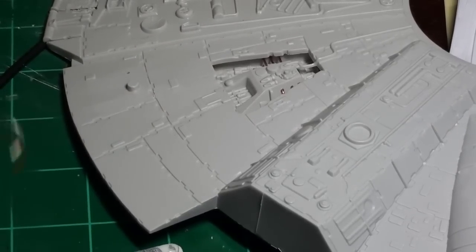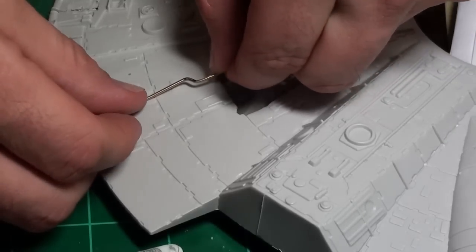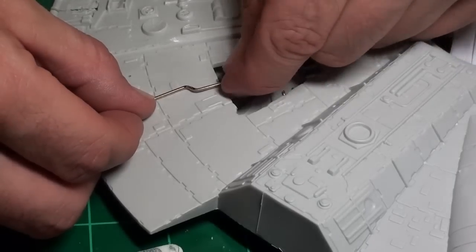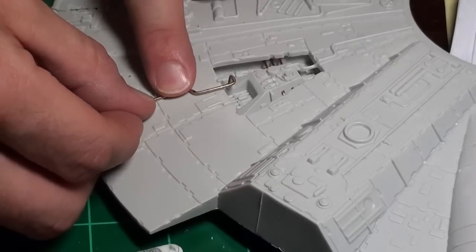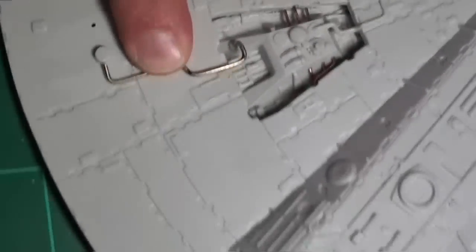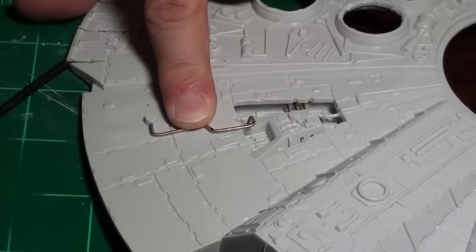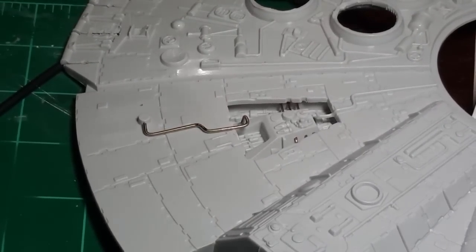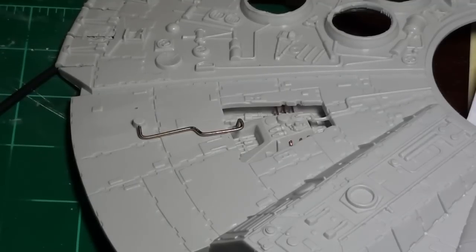That was way easier than I thought it would be — I'll show you my technique in a few minutes. But I wanted to show you this brass rod sitting in place. It lines up almost exactly where I want it. I'll pick the camera up and do a top-down view so you can see it's lining up exactly how I want it. I think that is going to be an improvement because it doesn't look like a cheap little plastic thing.